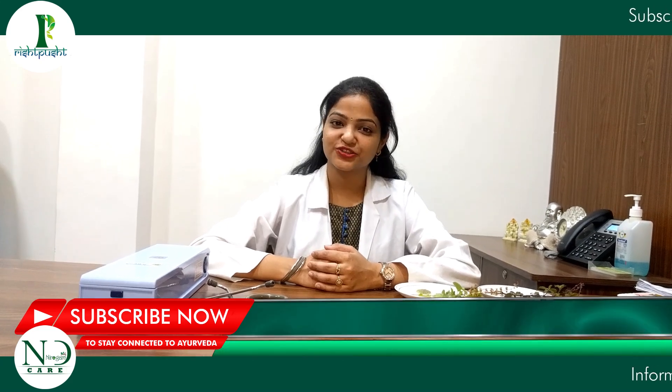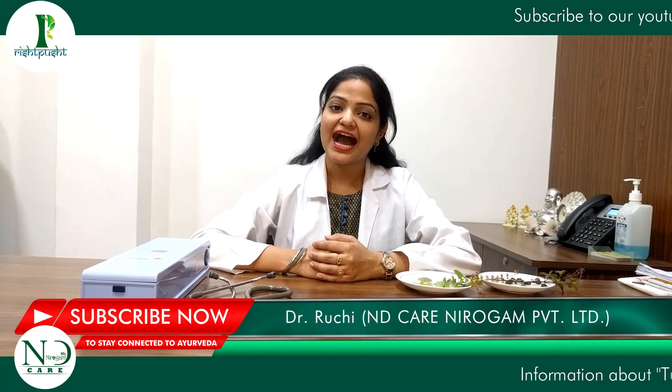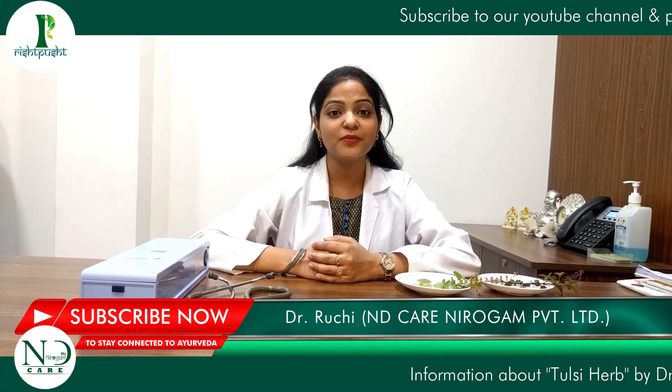Hello everyone, this is Dr. Ruchi from ND Care. You are welcome to Private London. Welcome to our channel. Today we will talk about the Queen of Herbs, the Tulsi plant, which we call Holy Basil.